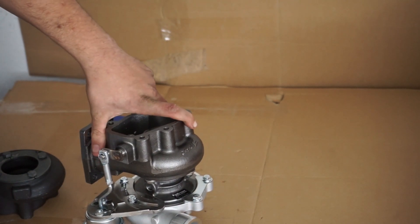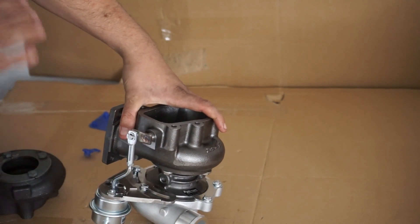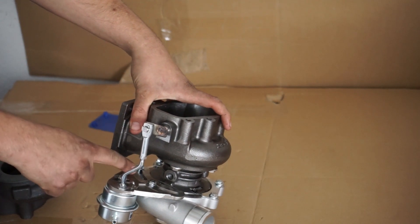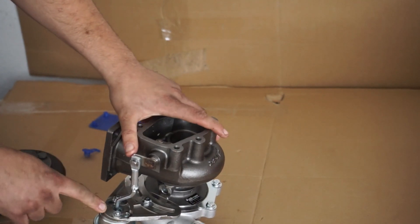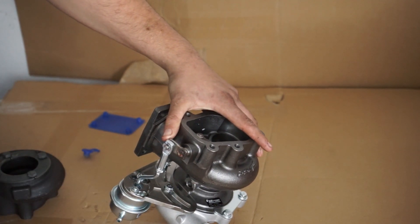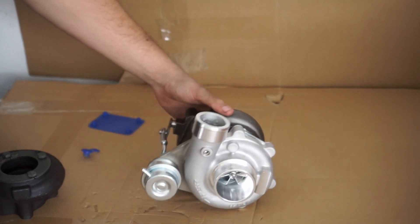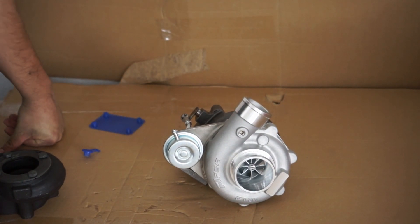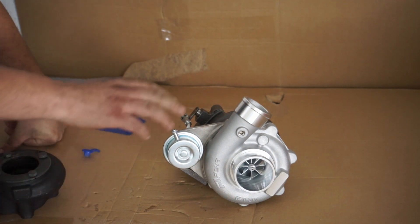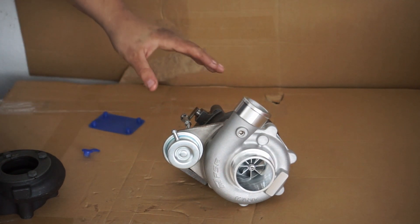One more thing that's very good about these turbos is that you can rotate the actuator and the compressor housing much better than on a TD-04. On a TD-04 you're basically stuck in one position because you only have two bolts holding the bracket for the actuator. On this one you have long holes so you can slide it around on those slits, and you have multiple bolts as well, so you have much more options. On the TD-04 it gets tricky if you're running the intercooler pipe downward to the steering rack — you can have problems with routing intercooler piping and with the actuator. That works a lot better here.